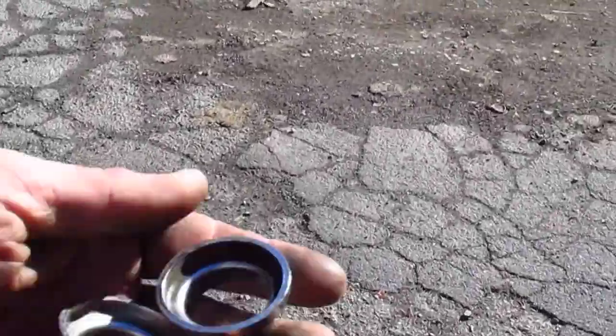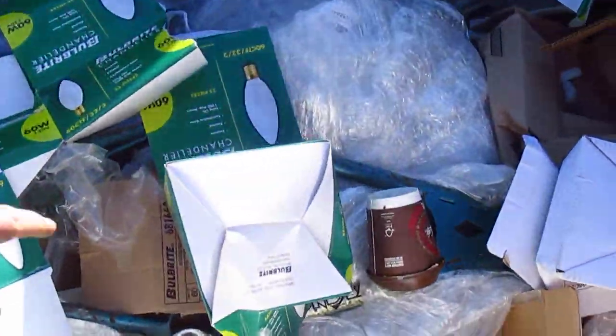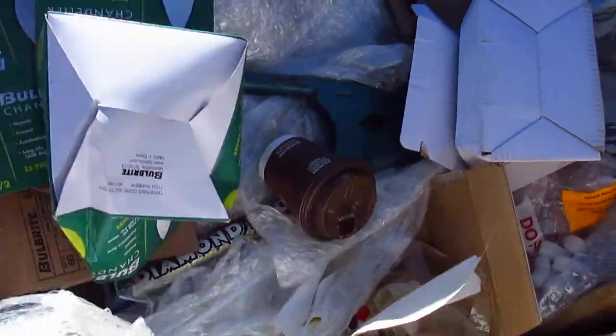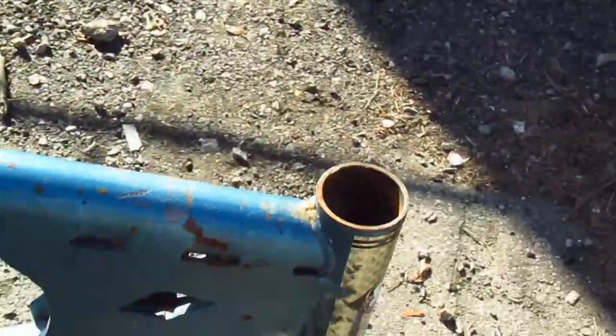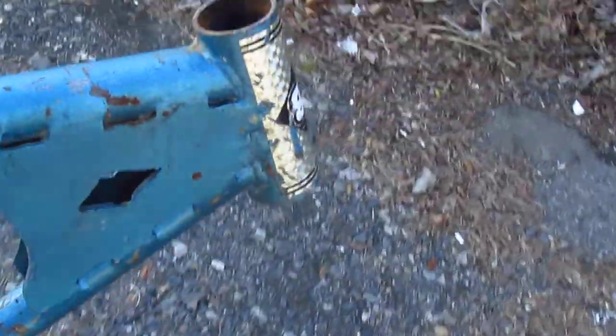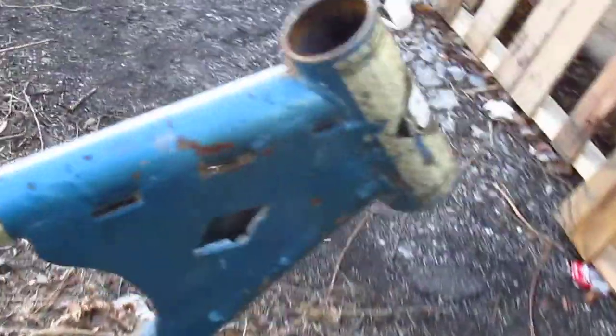Today we're going to learn how to install headset cups into a bicycle frame. I don't have a bicycle frame, but there's a dumpster right here, so let me see if I can find anything. Looks like I'm in luck because right there in the dumpster was a BMX frame that just happens to have no headset cups.